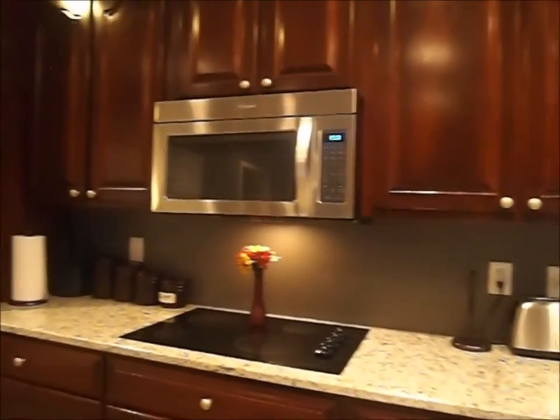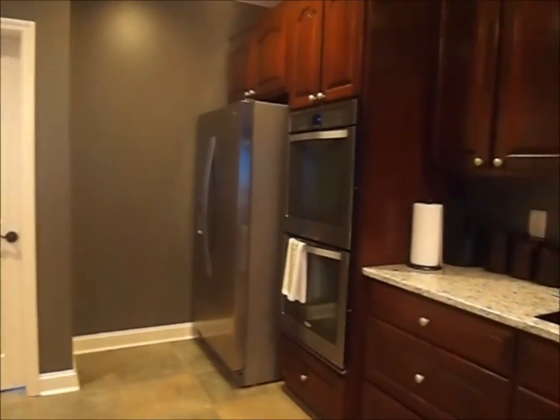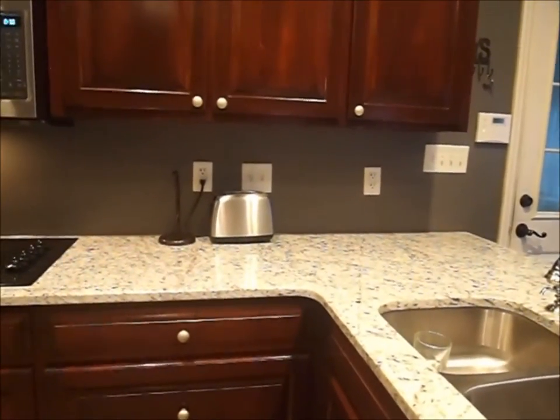We're going to go ahead and replace all of the cabinet knobs — that's the next phase of this kitchen remodel. Like I said before, we're doing a little bit at a time: do some, save, do some, save. The granite, while we did get a great deal on it, took a big chunk out of our budget.